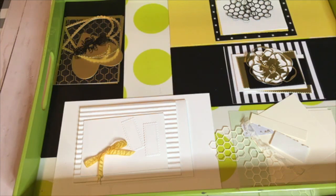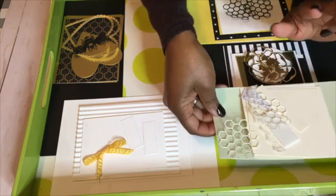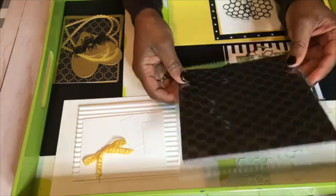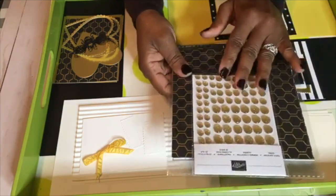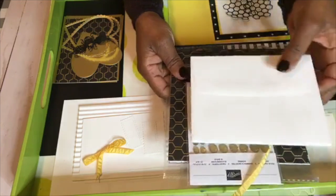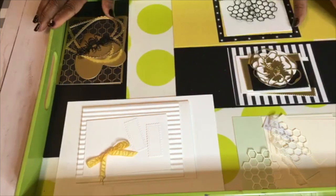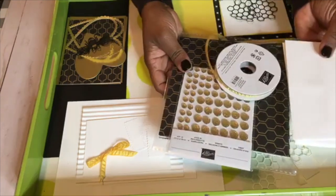For the cutouts and supplies for the card we'll be making today — included in the kit you're going to get the designer series paper, which is six by six, and you'll get twelve sheets in there. You're also going to get some bling, some embellishments, a roll of ribbon, and nine envelopes. All of that is going to be included in your kit with your pre-cut cardstocks, though the designer series paper you'll have to cut yourself. For $37 you'll get all of that to create your nine cards.